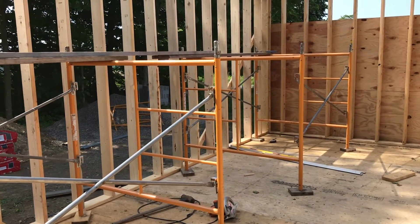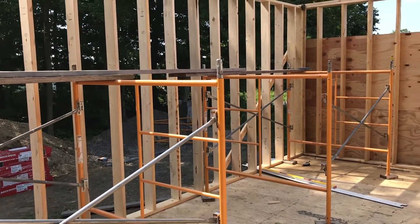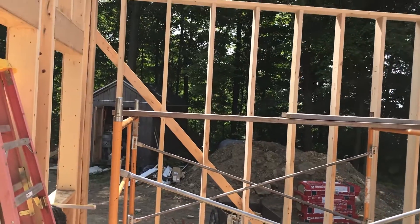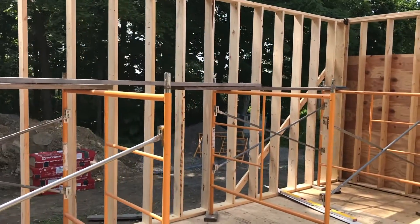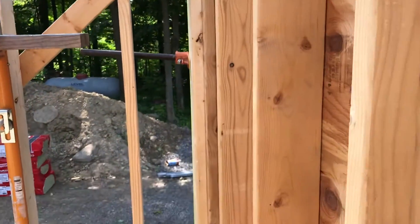Hi, everyone. It's me again, Eric Kimball. I'm working alone here on my addition. I've got this west wall framed up, and I am plumbing the two outside walls. I just wanted to show you the plumbob.